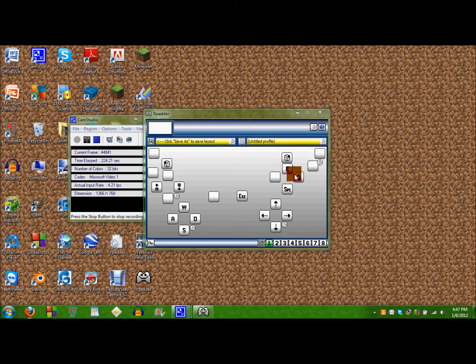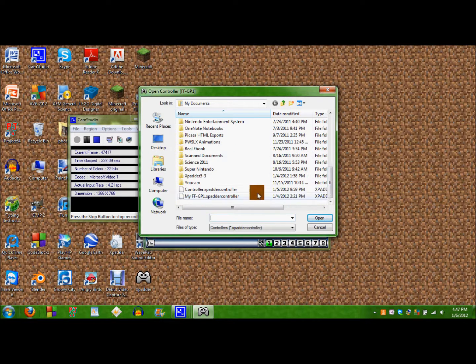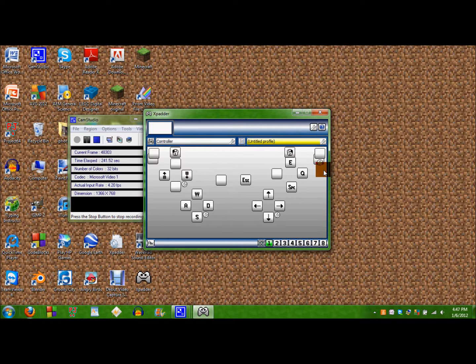And E to go to your inventory, Q to throw an item, and space to jump. And you can change this whenever you want, but for now I'm just gonna open up all my other ones. And here it is. All right, thanks for watching.